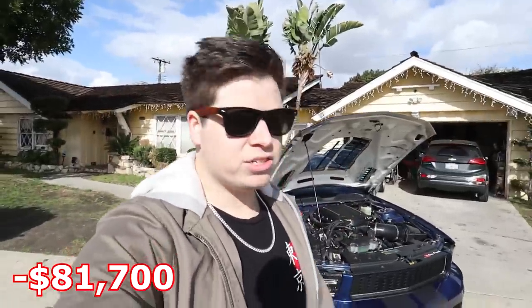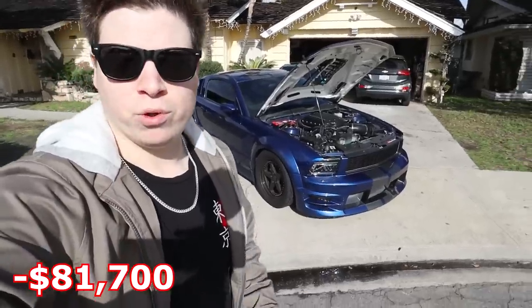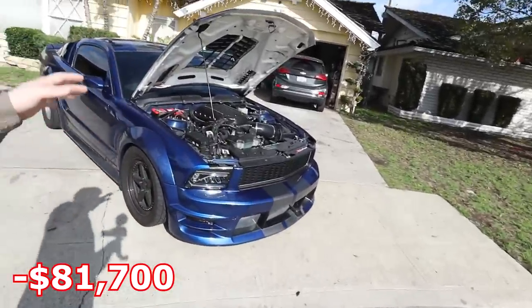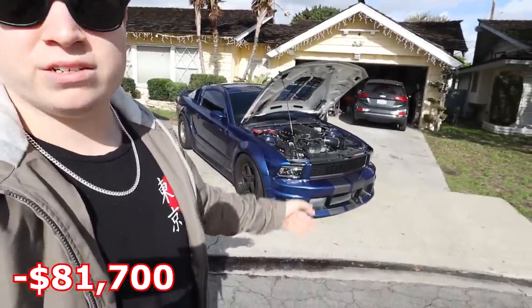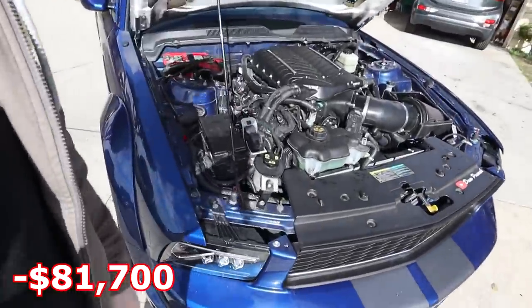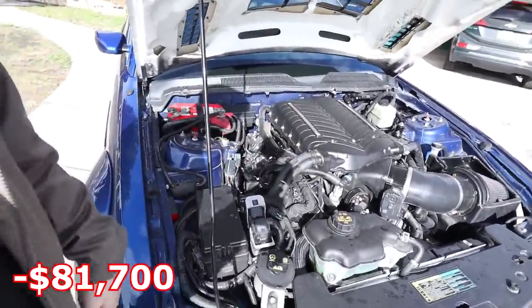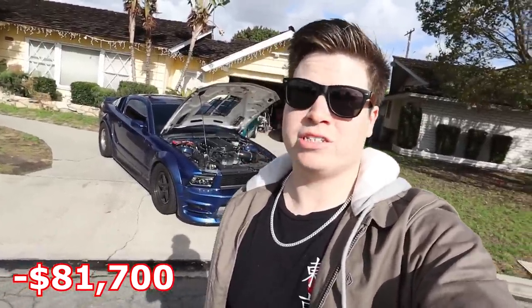From there I got really paranoid about blowing the motor, so since it was already at the shop I said might as well just build it. We went ahead and did a 5.2 gen 3 build — a 5.2 bottom end with gen 3 heads and internals. My tuner says it's a true tested method and I haven't had any issues yet. I got the Whipple warrantied, so that was covered. I didn't really gain power — if anything I might have lost a little due to the heavier forged internals — but the car is ready to make a solid 1,100 to 1,200 horsepower.